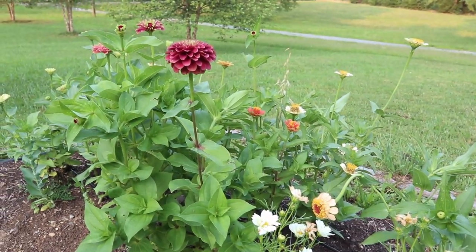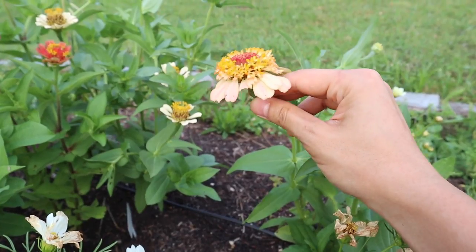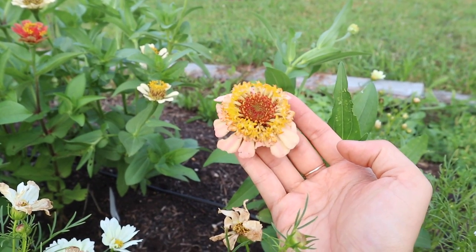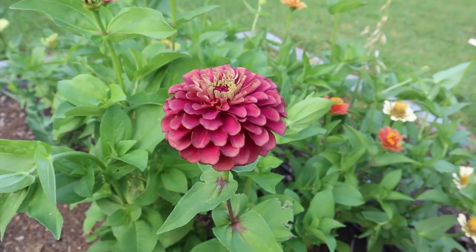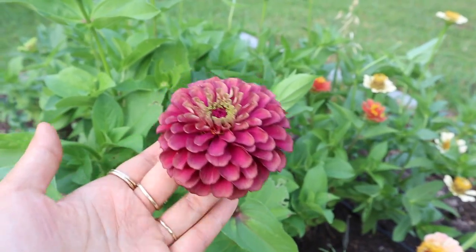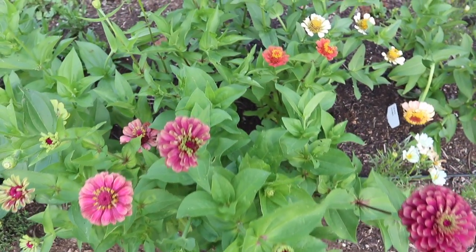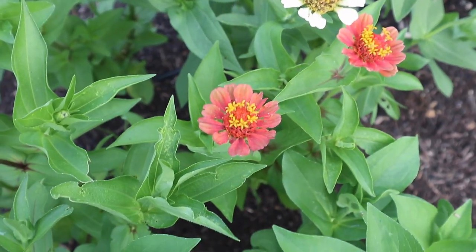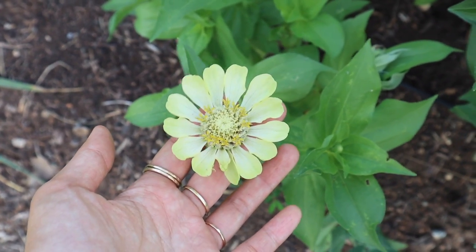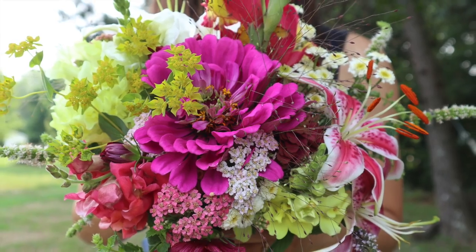Lastly, we have more zinnias. This one here is a Zinderella peach zinnia - I didn't think I would like these because they have a little bit of a different shape from a normal zinnia, but they're turning out to be one of my favorites. I think the shape is just so unique and cute. We also have queen lime zinnia - I believe these are queen lime red, and I also have queen lime orange in the back. And at the very end I have envy zinnias, which are just a lime green zinnia. That brings us to the end of the flower garden - I hope you guys enjoyed the tour this month. Please make sure you like this video and subscribe for more like this.